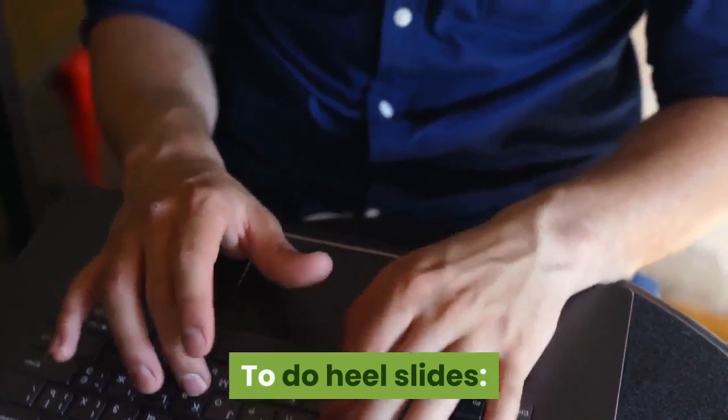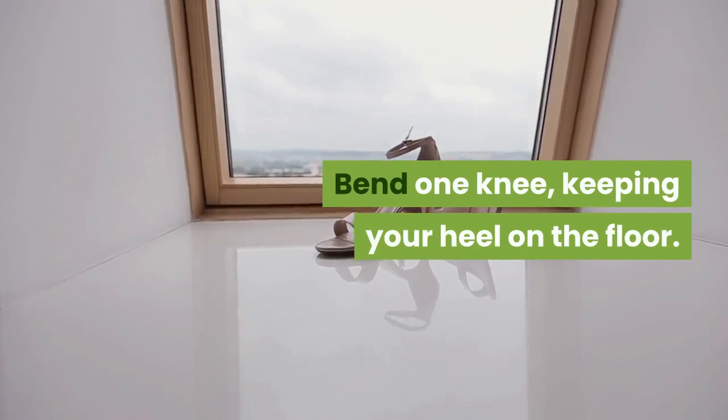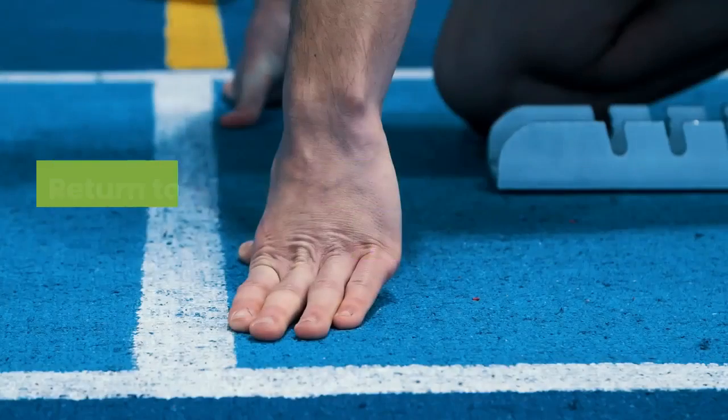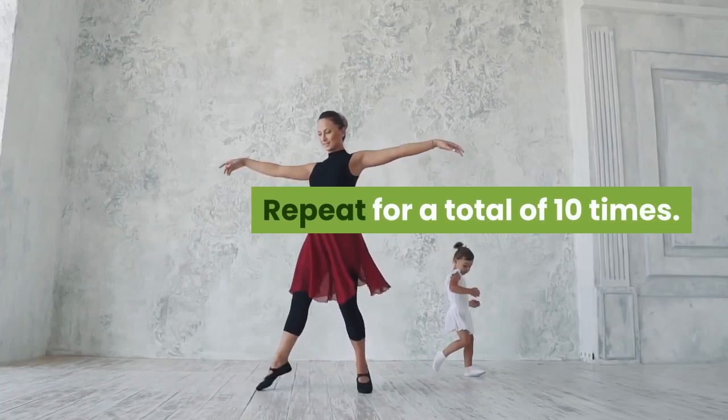Two: Bend those knees. To do heel slides, lie flat on your back. Bend one knee, keeping your heel on the floor. Return to the starting position and alternate legs. Repeat for a total of 10 times.